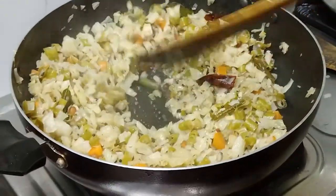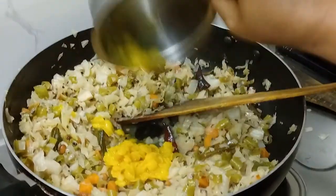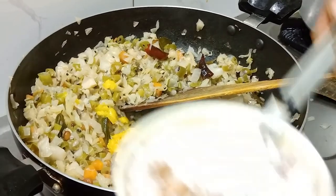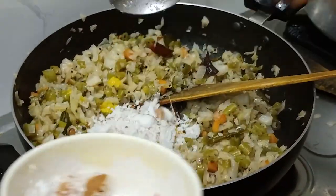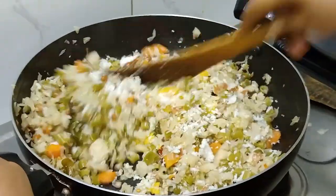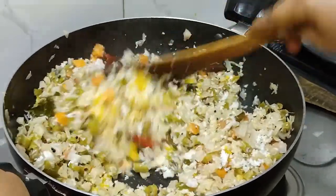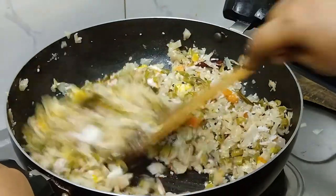Using the dough to create a nice potato, add a nice dough, add two spoons. Add 1 spoon rice. Add both the dough, add a nice dough, and add a little piece.